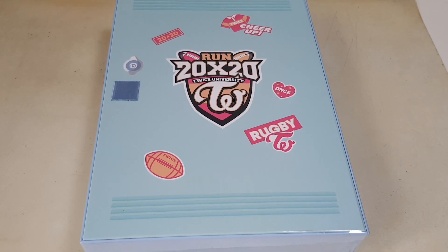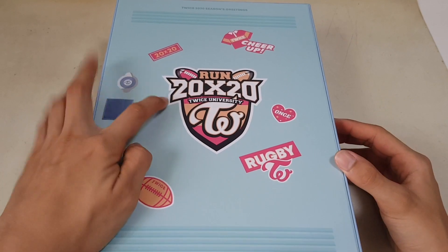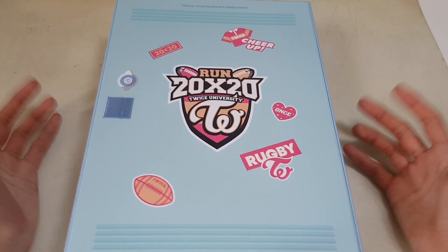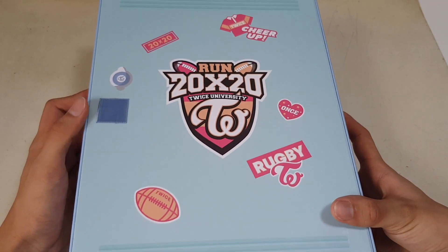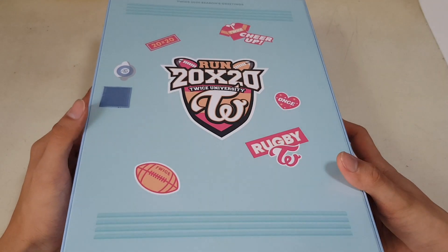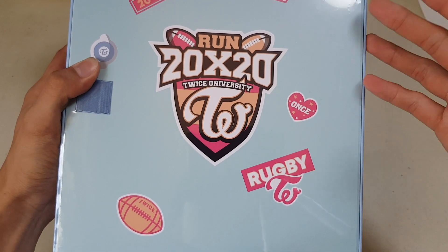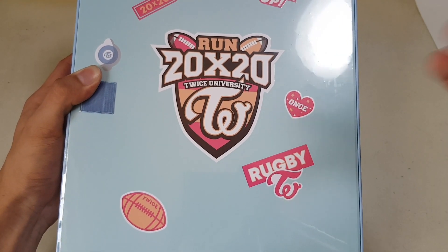Hey, what's up guys, Russell here and I'm back with another video. So today I'll be opening up Run 20x20, TWICE University, TWICE Seasons Greetings 2020. This is the Korean Season Greetings for TWICE and this time it is like a sports team Seasons Greetings concept.